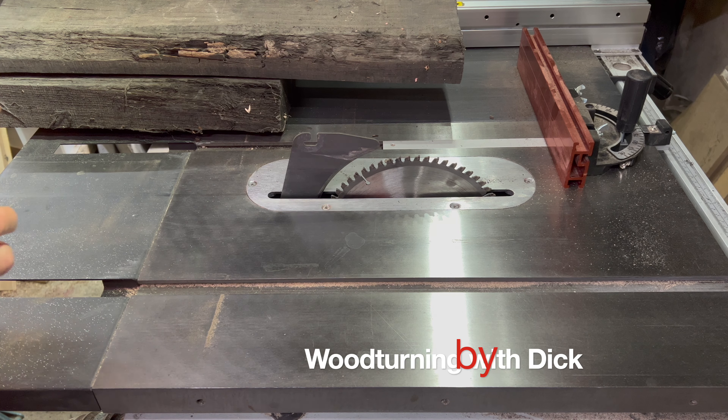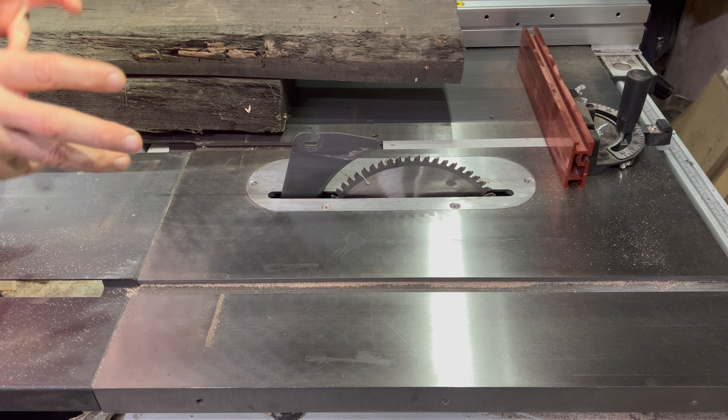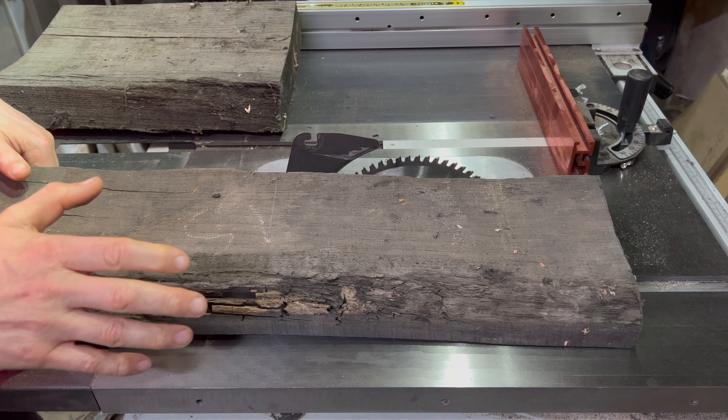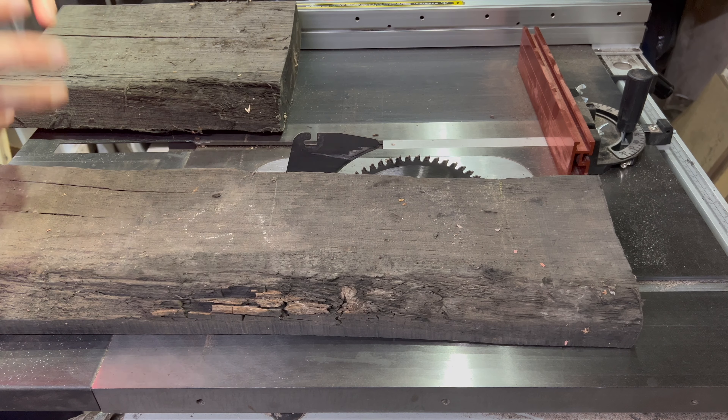Welcome back to woodturning with Dick. If you saw the last video, I did my very first segmented ring and I kind of want to do something else with it on a different theme. I figured out what I want to make — I saw something and thought I could do that out of wood and make it look really good. In my head you may not think so — at the end we'll see.